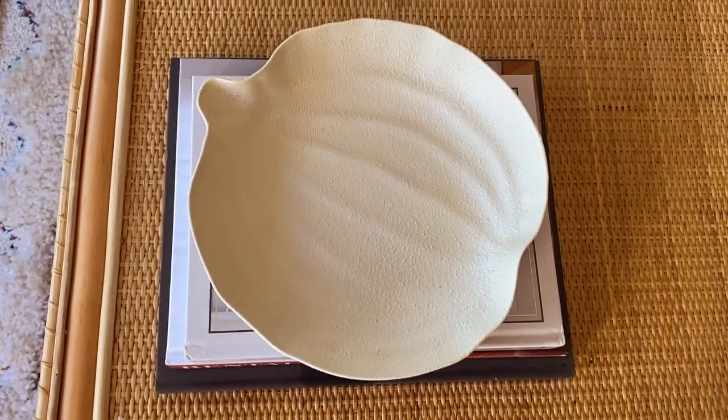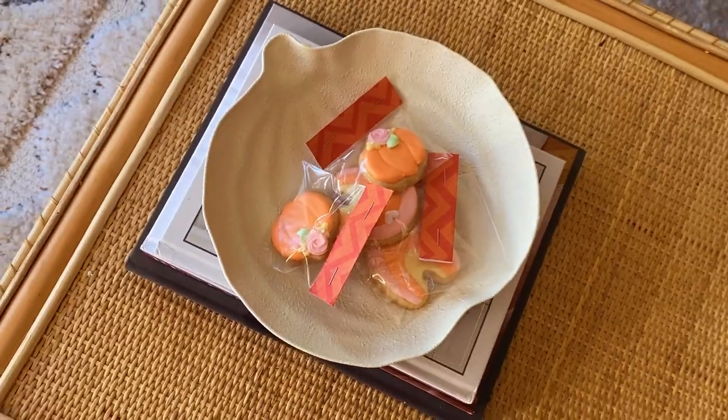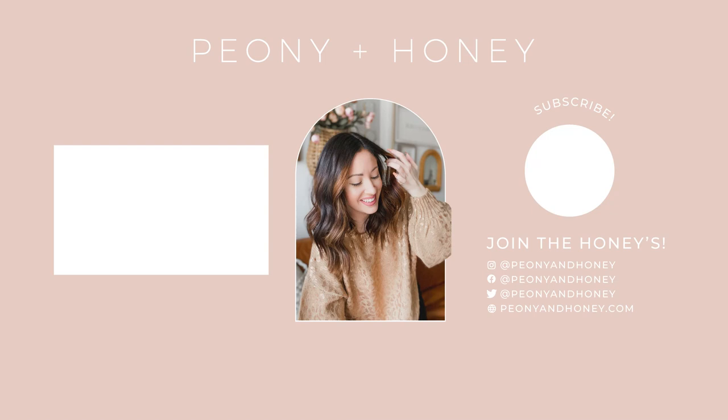I love how this one turned out. Thank you so much for watching, and don't forget to subscribe. See you guys next time. Bye!